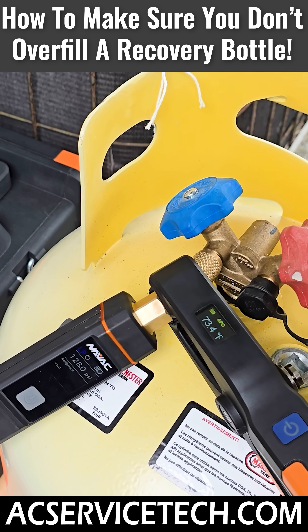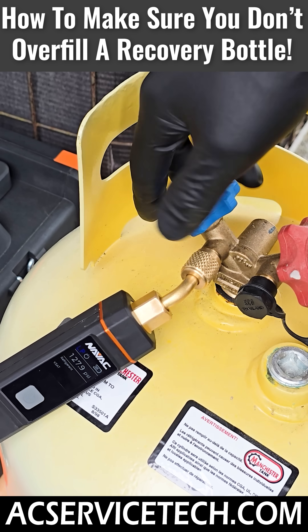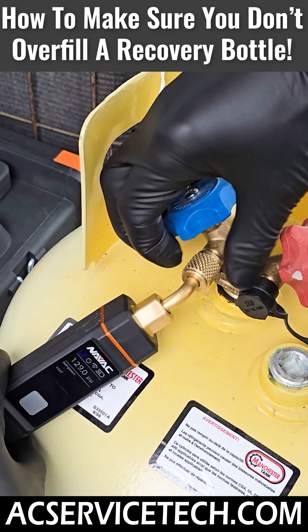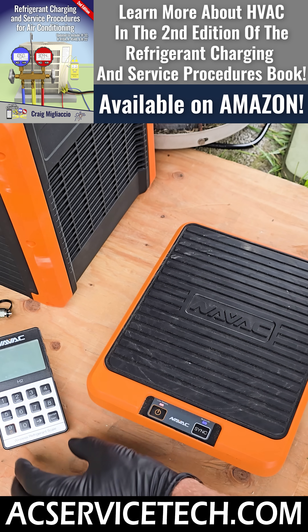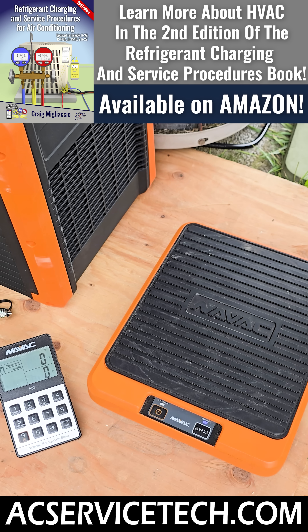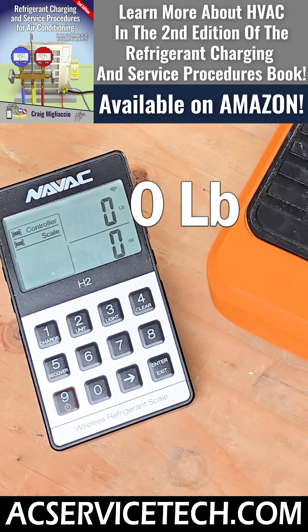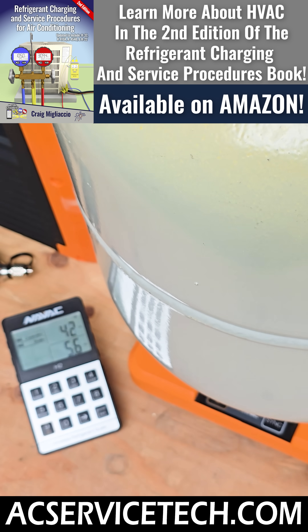Now we're going to check the refrigerant weight to make sure that we don't overfill this recovery bottle. We'll go ahead and close this, disconnect our wireless probe. The next thing we're going to do is turn the scale on, and put the recovery tank on that. We want to make sure it's zeroed out — if we needed to zero it, we just press the clear button right here. You do see it's reading zero pounds, so we'll add our refrigerant tank.